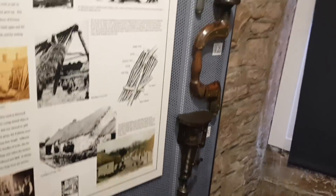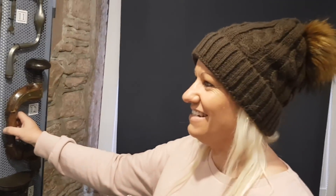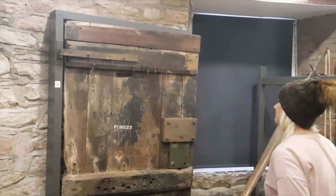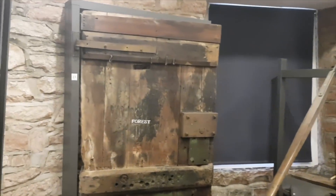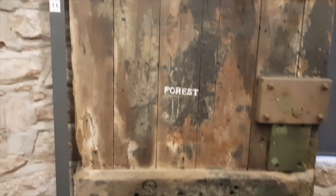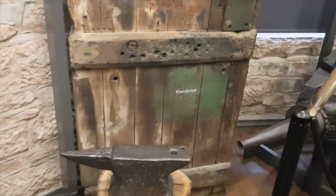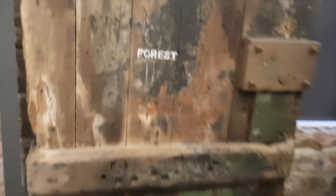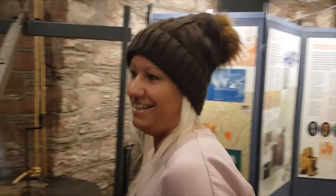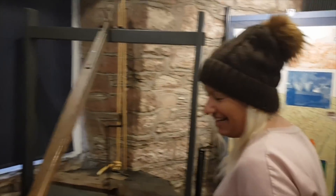My dad's got one of these in his shed. We thought this was going to be something really special but it's just the door from a blacksmith's - they used to put the name on it, and 'Forest' was his name. It's not just a door though - if that door could talk it'd tell you millions of stories.